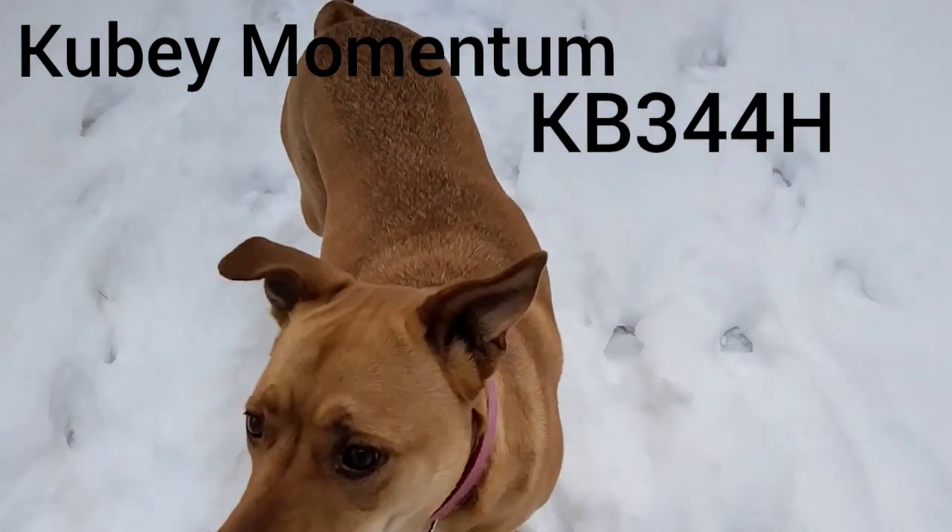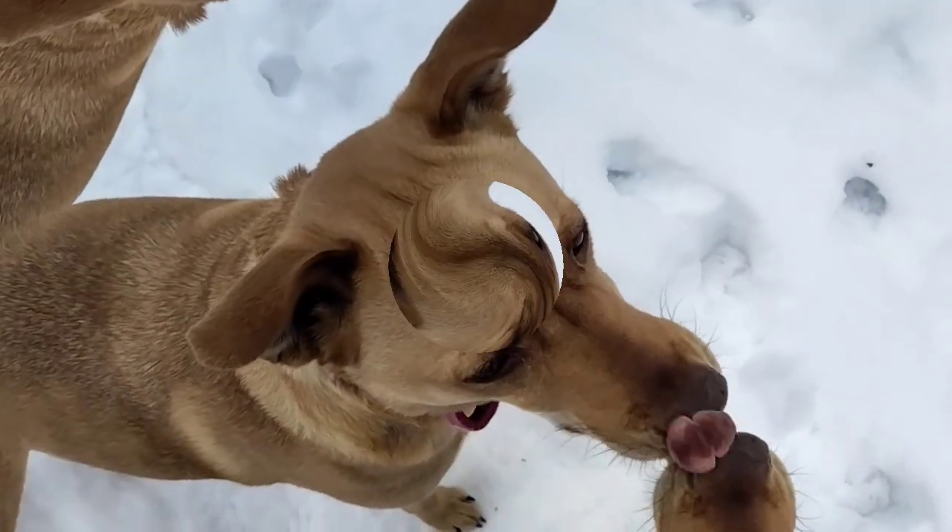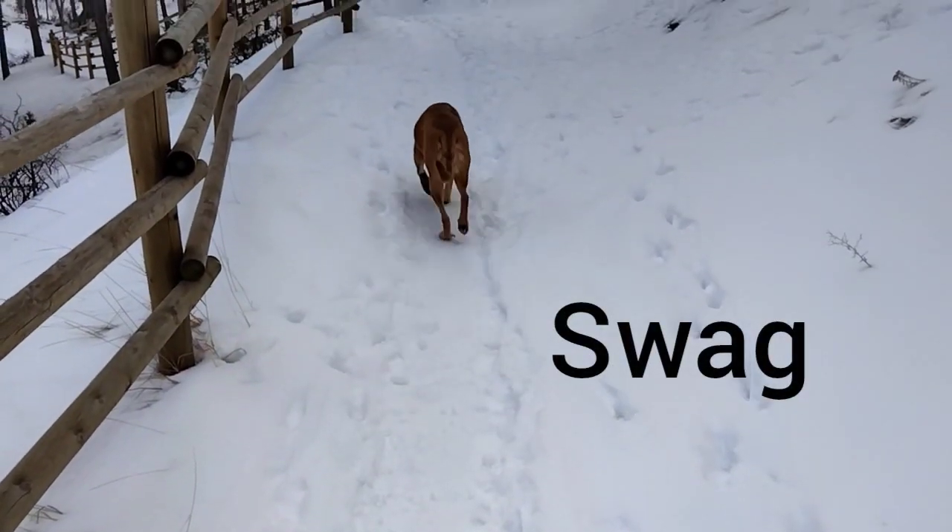Give me a moment. My dog is asking for a treat. Oh, that's a big one. Look at that swag.